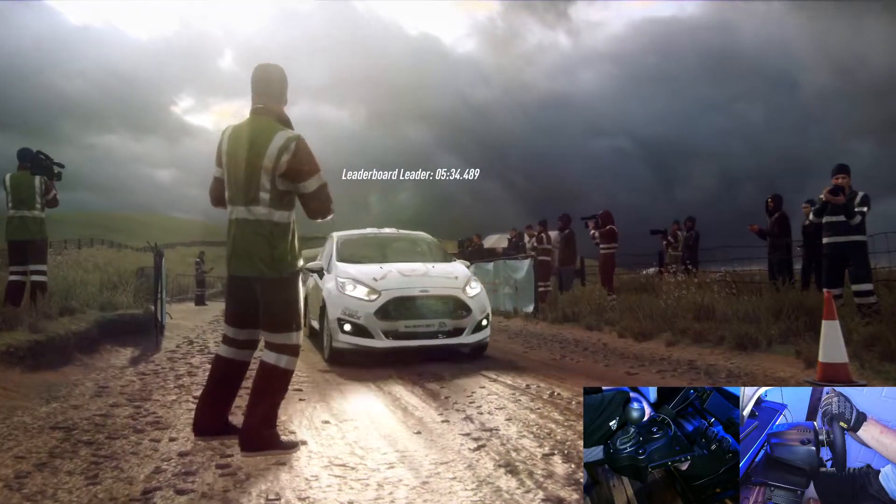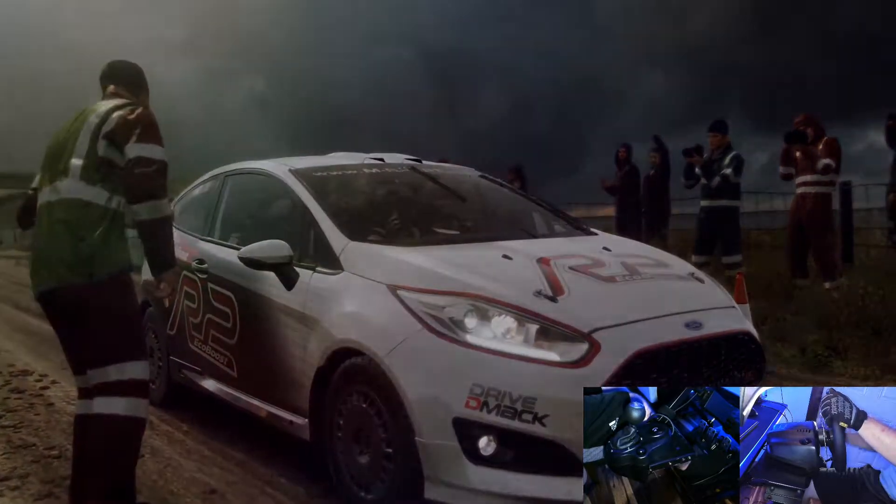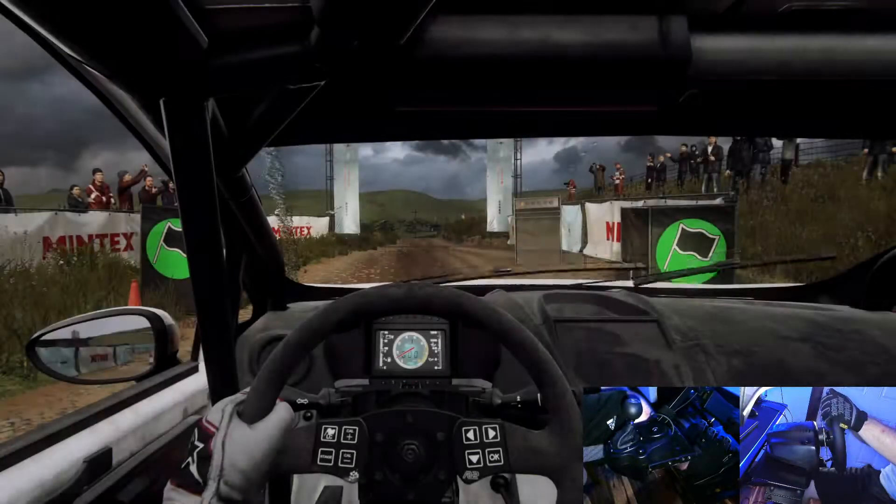Flat crest, 30 crest and don't cut, 3 right long tightens, into 3 left over crest long tightens. Good luck.